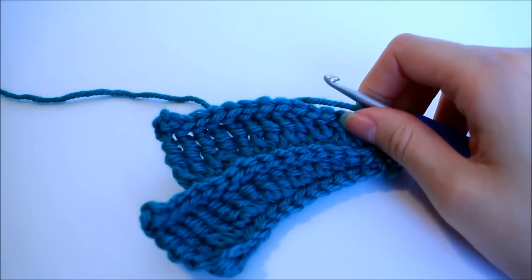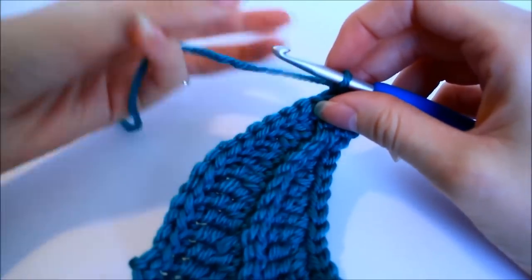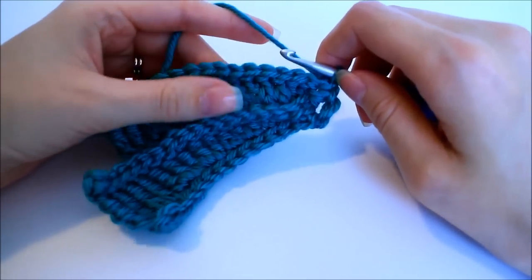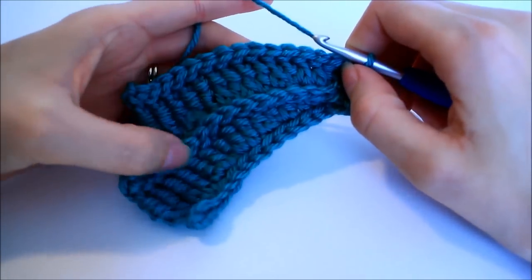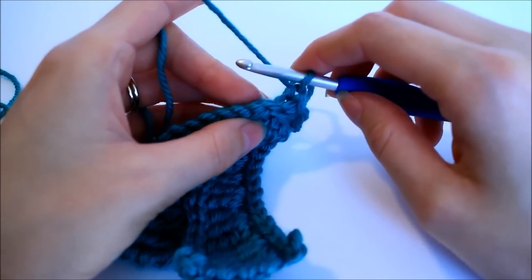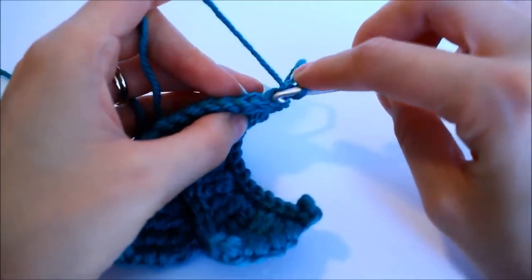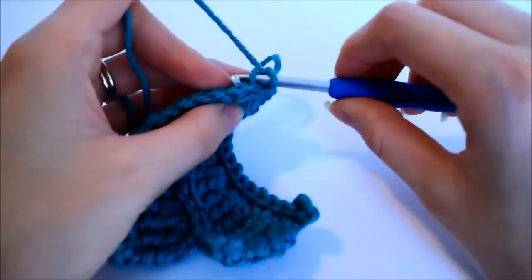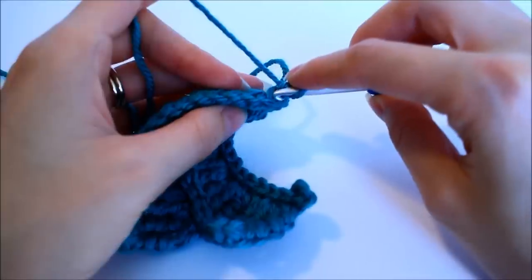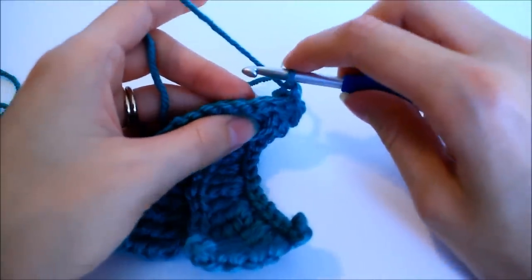We'll go through this petal one more time. We're going to have a total of 12 petals before we have to join, and essentially every single petal from here on is the same. You've seen the demonstration a few times, so you should be able to go back and review points in this video to finish up. But we'll go through it one more time and then jump forward to show you how to finish off this spiral flower.